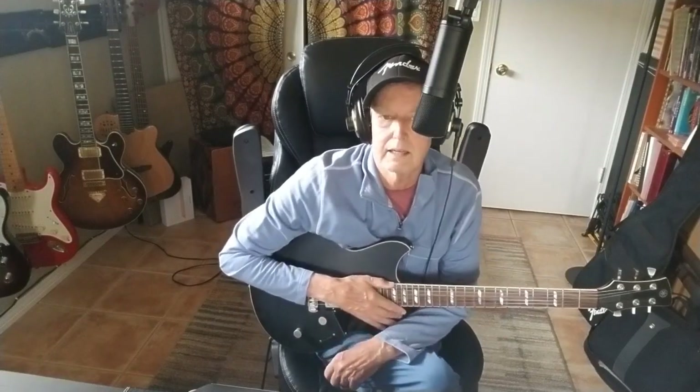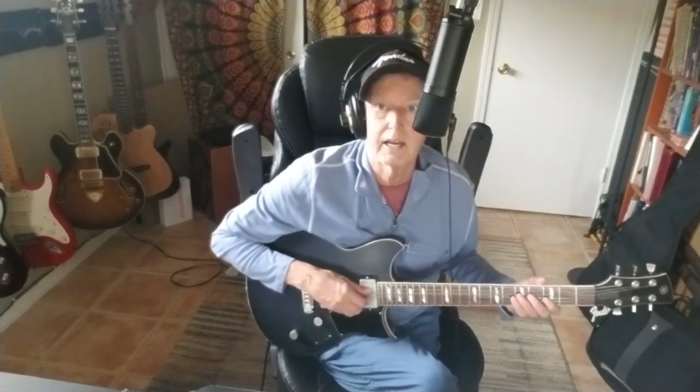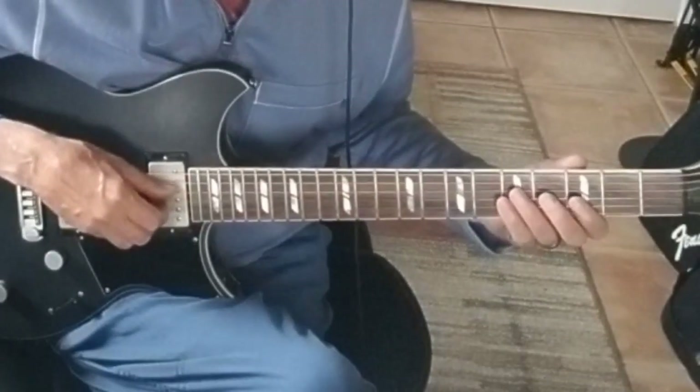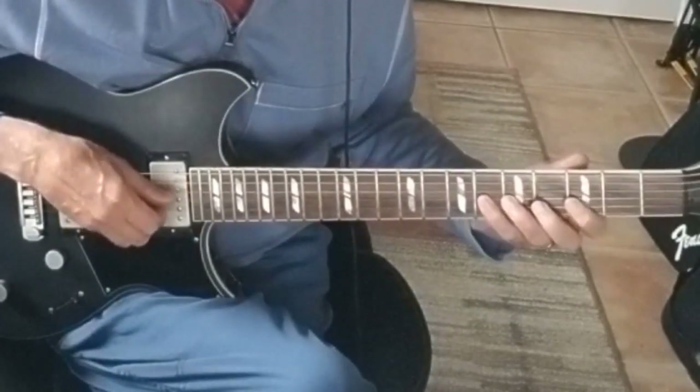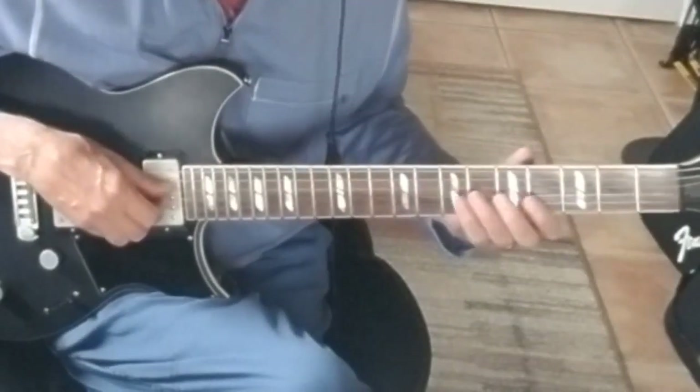Another chromatic lick I'd like to show. Last time we had a chromatic lick going up from a flat third to a fifth. This time I'm going to go in the opposite direction.